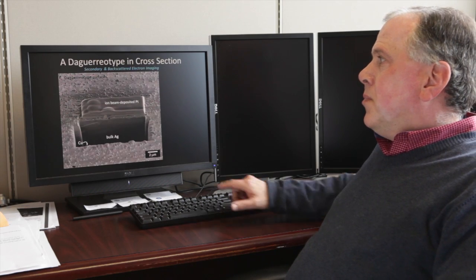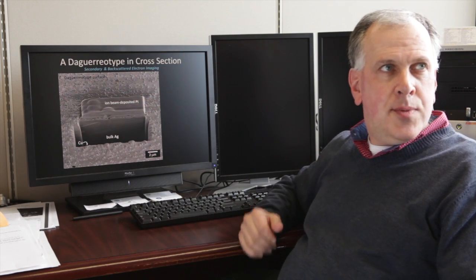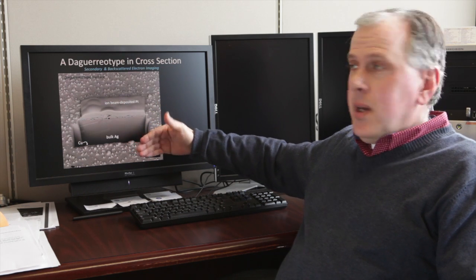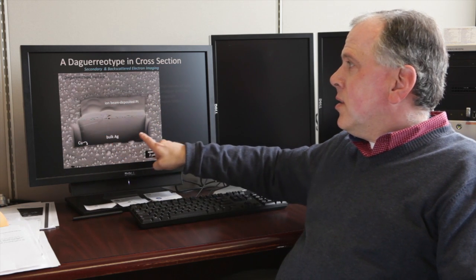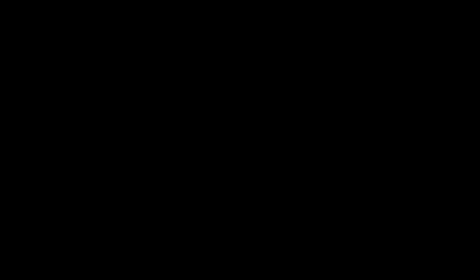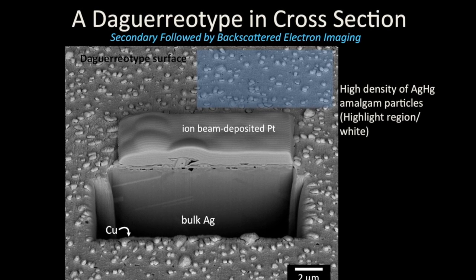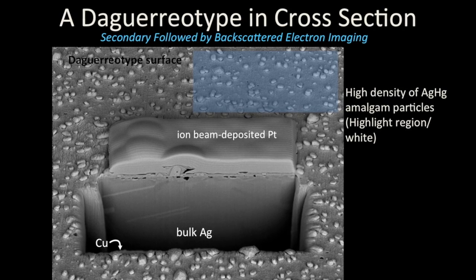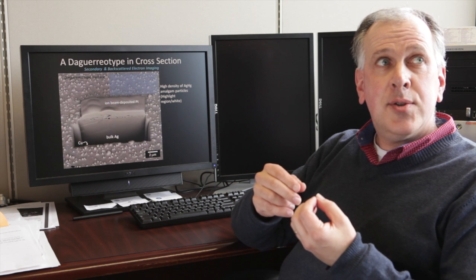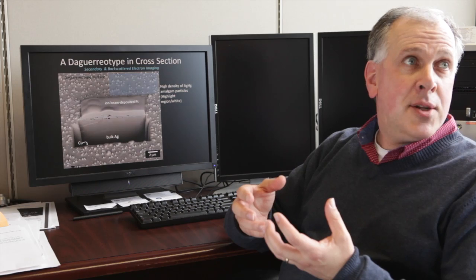If we were to look below the surface of the daguerreotype — here is the surface here — we've used an instrument called the focused ion beam to mill into the third dimension. We can see the silver below the surface and an outline in cross-section of those tiny nanoparticles we were just looking at. This gives us all kinds of information. We find little cavities below the surface, and that's giving us clues to actually how the image was developed by the daguerreotype process.